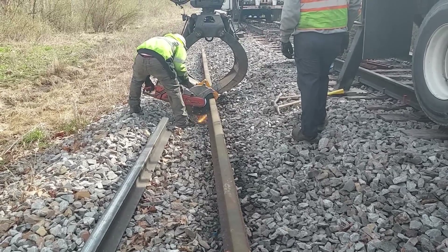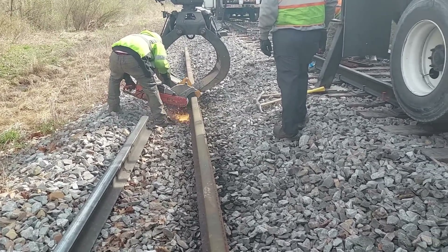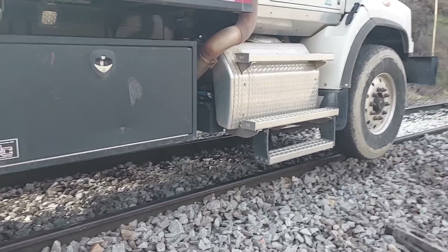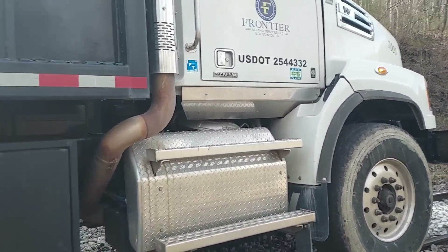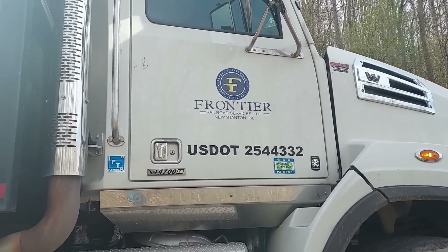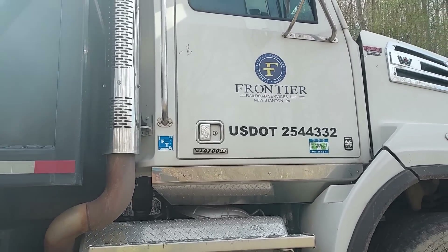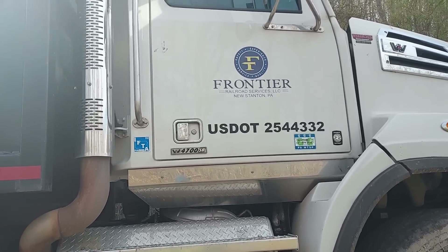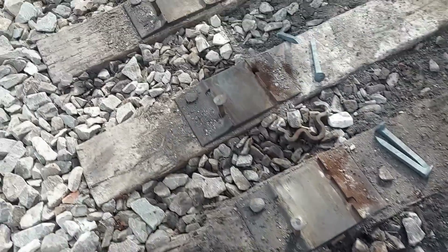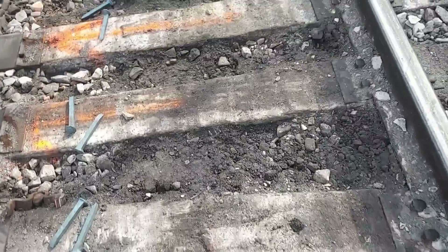We're coming along nicely here. I don't know what we'd do if it wasn't for Frontier Railroad — they sure do a lot for us. We're very thankful to have a really good contractor like them in here. You can always rely on them and they always do good work. That Brandon knows his stuff. Good man.